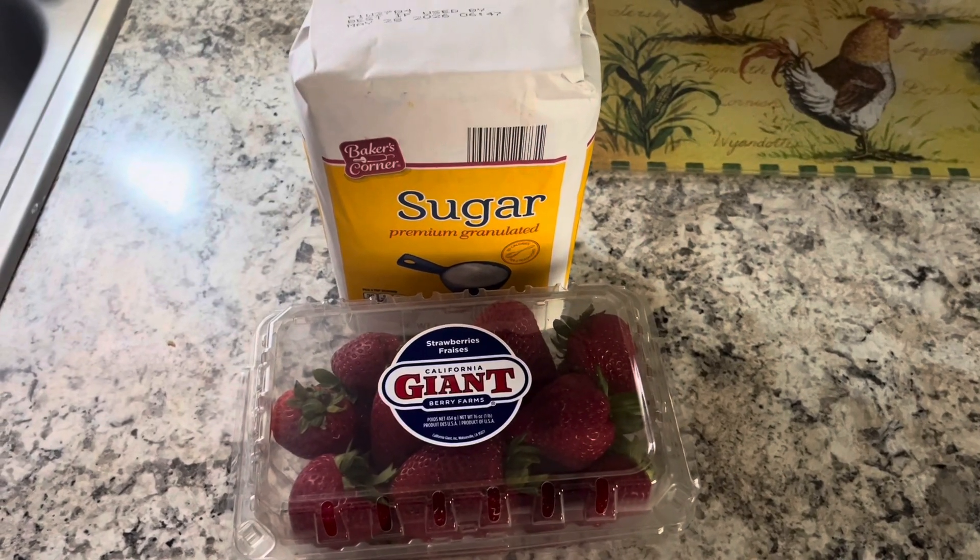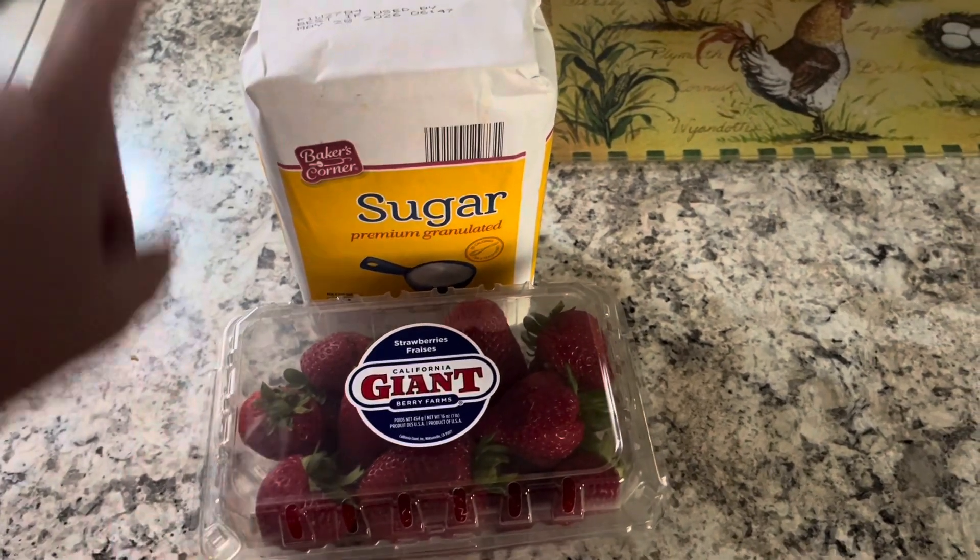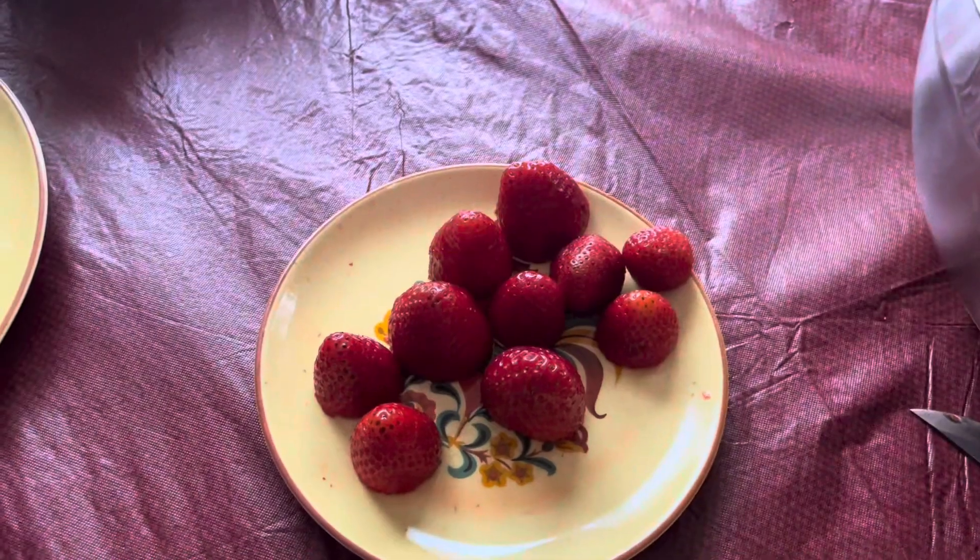For today's Little Mitch, we're going to be making sugar strawberries. We're just going to use a pound of strawberries and some sugar.